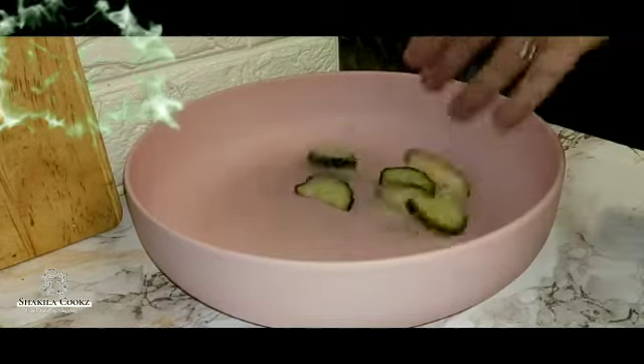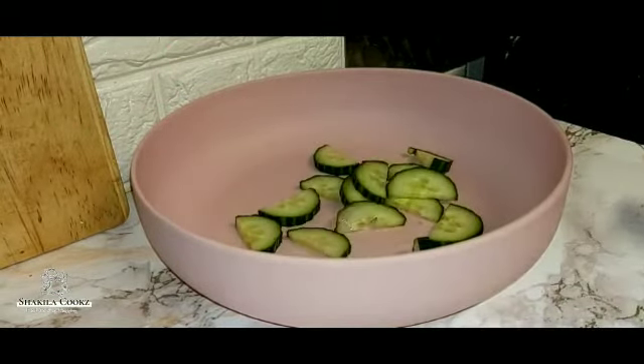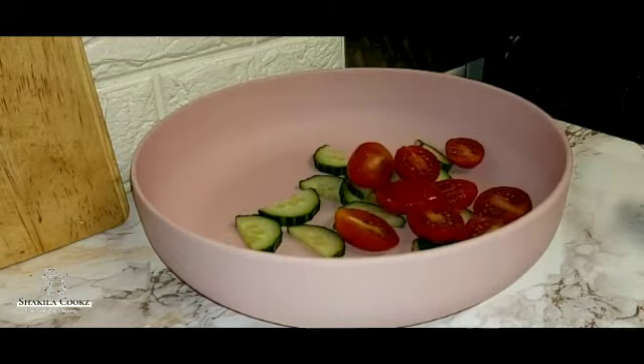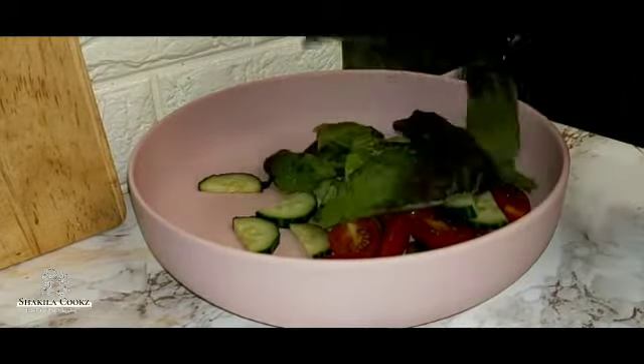I'm going to be adding a quarter of a cucumber which I've cut into halves, some baby tomatoes which I've cut in half again, and I'm using a two coloured lettuce.